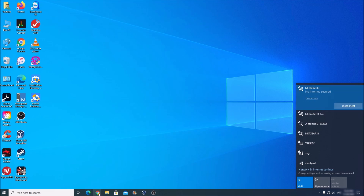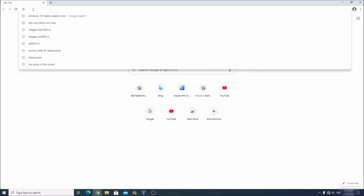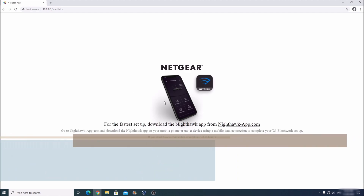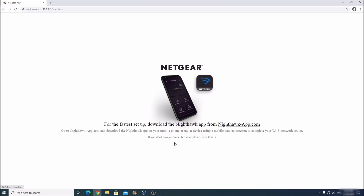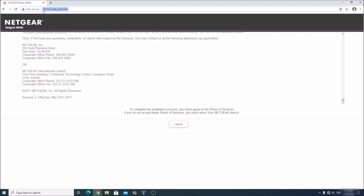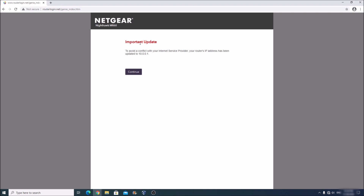Once connected, it may say 'No Internet' — that's okay. Open Chrome, and in the address bar type 10.0.0.1 and press Enter. This will bring up the router's firmware menu. It may prompt you to install a smartphone app; instead, click 'If you don't have a compatible smartphone, click here' to access settings from the computer. Keep the address 10.0.0.1 in the description below. Agree to their terms. If it says a firmware update is needed, click Continue.